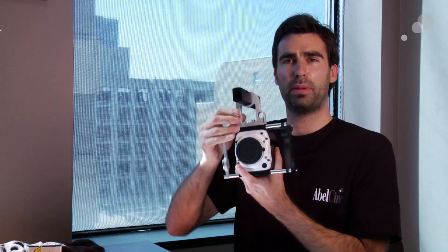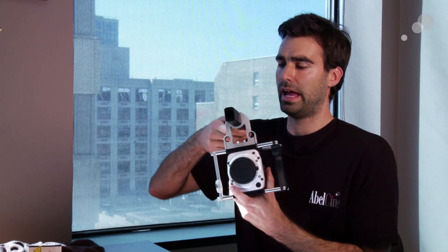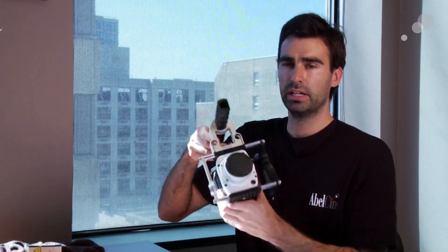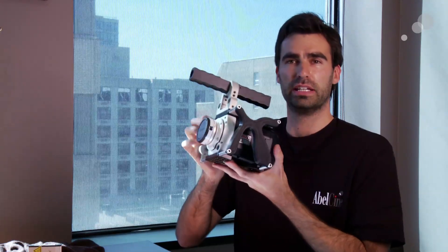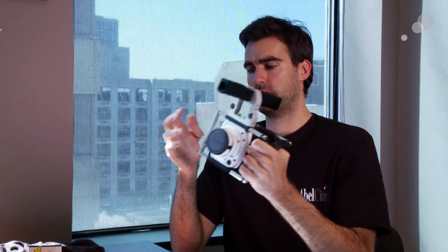We also have this top handle. It has 15mm rods on top, and then the top handle has this red button, which is a trigger that can start and stop the camera. We also have this unique grip called the X grip. The X grip sits on the left-hand side of the camera, and you can rotate it in any direction to whatever feels most comfortable for your hand. On the right-hand side we have this rosette, which is an offset bar, and you can mount whatever hand grip you like onto this side — though it actually feels really good even without an extra grip.